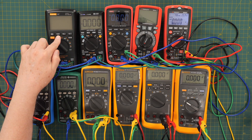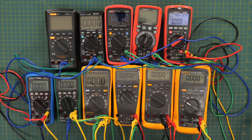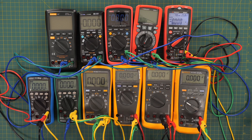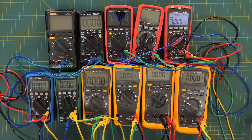We have the Crenova CM18B Plus for $20.95 from Amazon, the Zotek ZT-300AB for $39.99 from Amazon, the UNI-T UT139S for $66.88 from TME.com in Poland, the Triplett MM650 for $70.99 as a refurb at Triplett.com, the Triplett 9055 for $90.99 as a refurb from Triplett.com, and the EEVblog BM235 for $139 from Amazon.